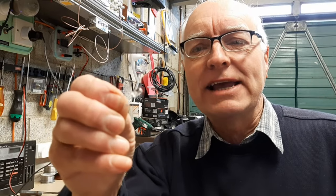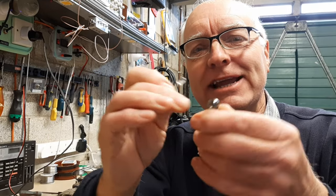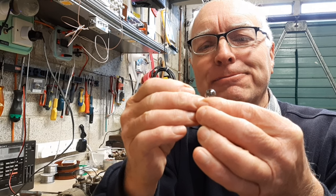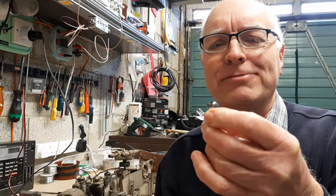This is a warm white LED which gives a similar yellowish glow to the incandescent bulb that would have been fitted originally in the radio. So I'm going to try and insert it into the body of the original bulb and see what happens. So let's go.